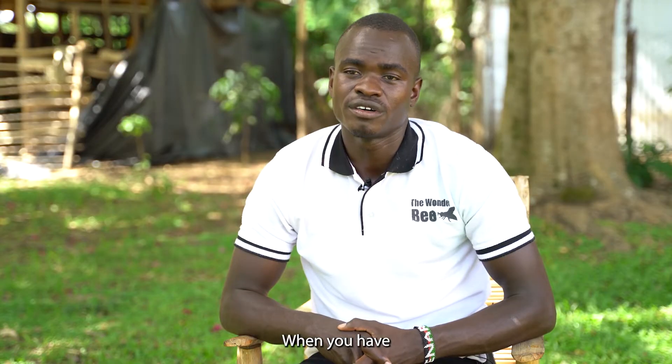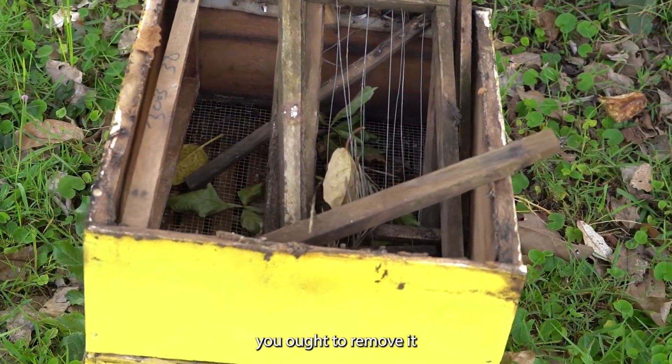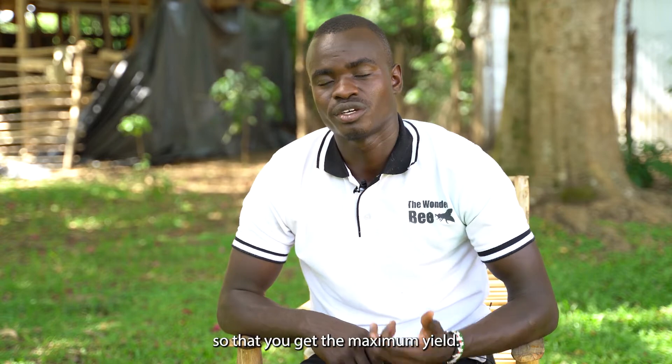When you have a broken fence or a broken hive, you ought to remove it, do the repair, and then take it back to the apiary so that you get the maximum yield.